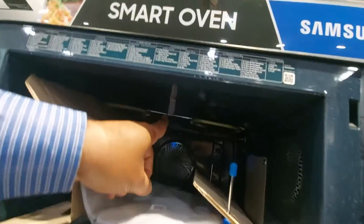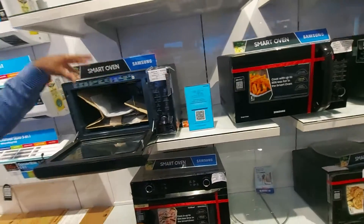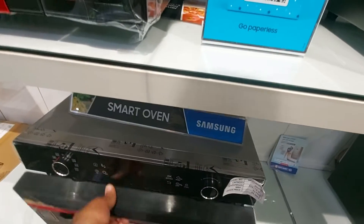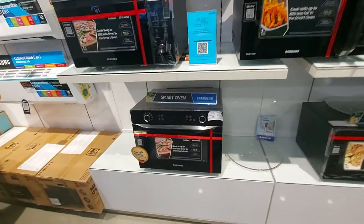This one is in balance mode. It is in balance. What are the features? Hot Blast series. Size is big.